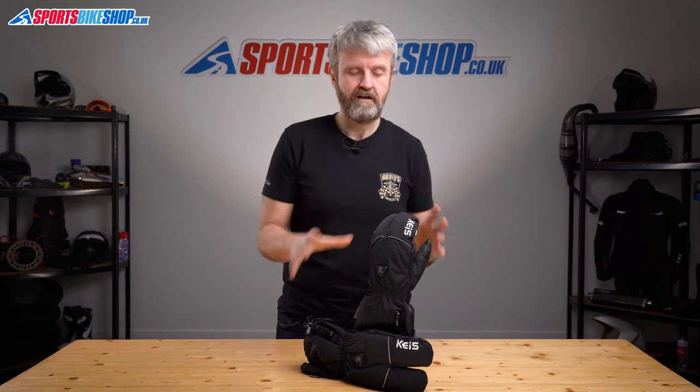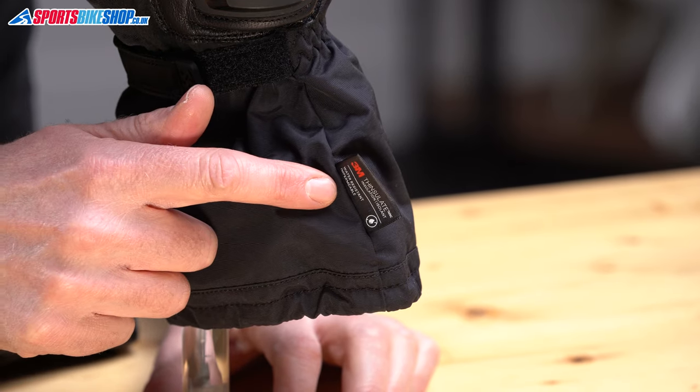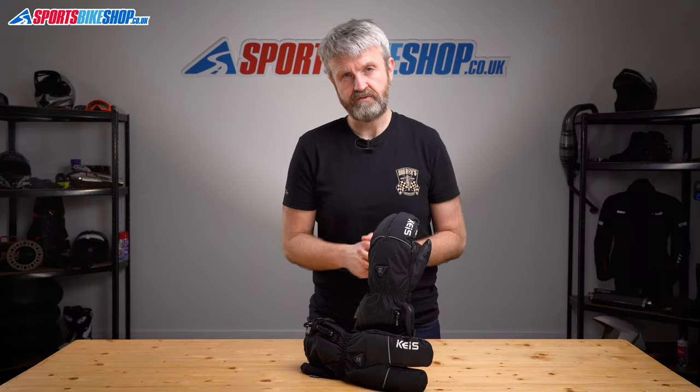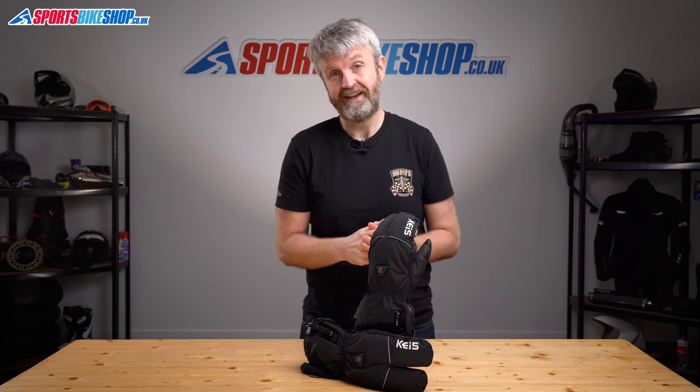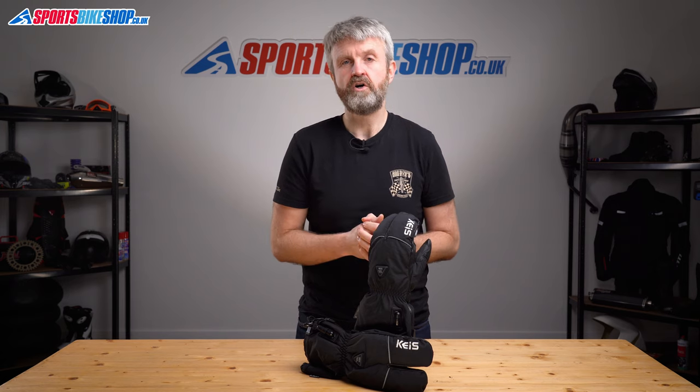The other aspect, away from the finger linking that sets these gloves apart, is the thermal lining. It's 3M Thinsulate, so it's a known and trusted brand, but it's a heavier liner than other KAIS gloves, which offers the most insulation to stop that heat escaping. I reckon the combination of a thicker lining and that grouping of fingers works well at making these gloves really nice and warm.